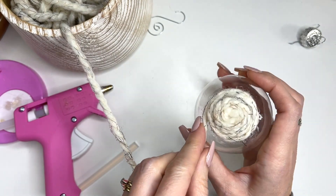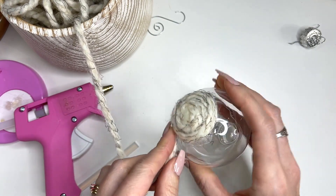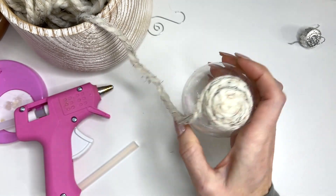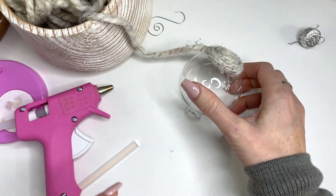As you can see, the nice thick yarn really goes around easily. Maybe get around there quick to glue that up. I'm just going to keep working away on this and I'll meet you in a bit.